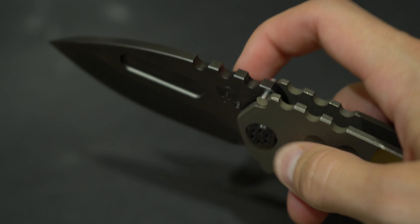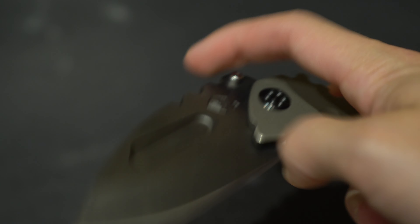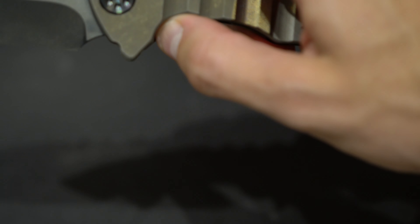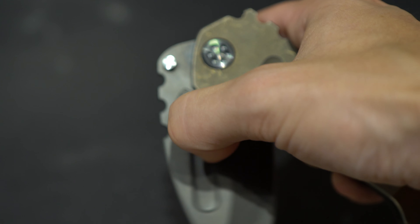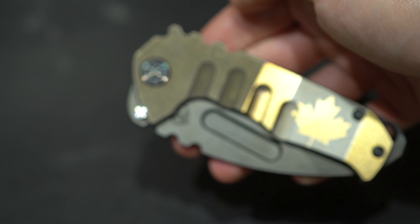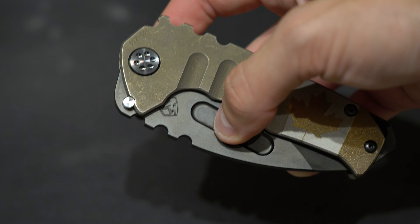I think the ergonomics are perfect. It's super comfy in hand. It's a beast. But I was very surprised how smooth it is — it's not even broken in yet and it's super super smooth.